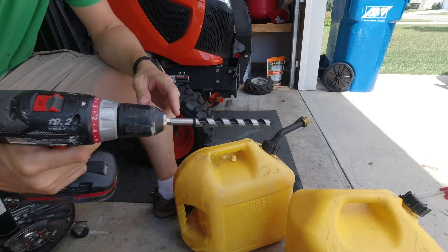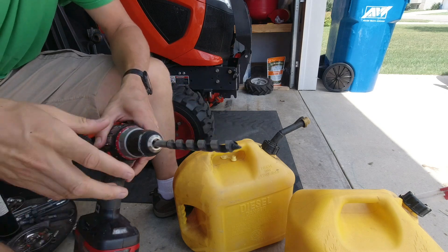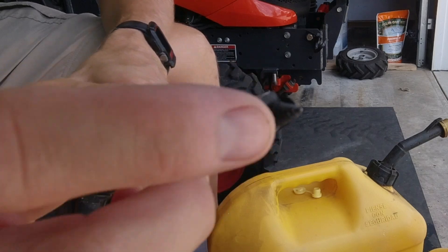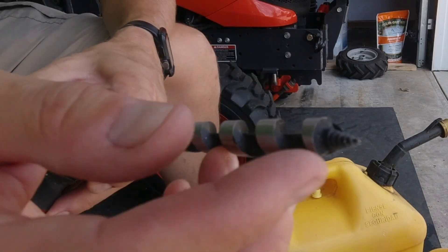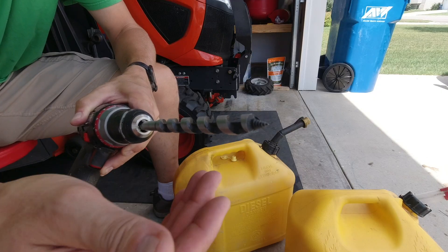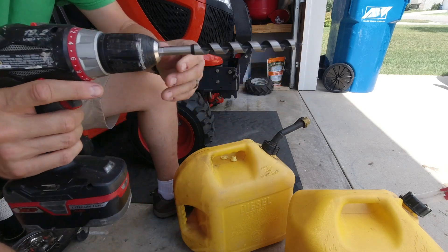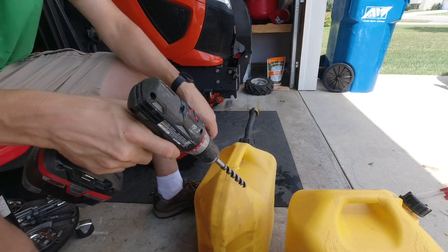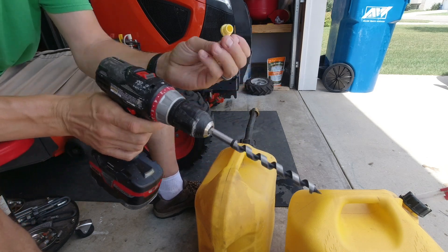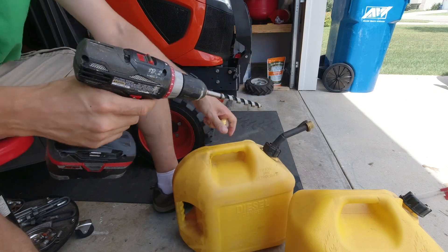We've got a half-inch bit here on the drill and yeah, this is mainly a wood bit, but I'm thinking it's going to work really good because of the way it's designed. It's got the little screw end and the cutter, and I think it's going to pull all of the plastic pieces away from the hole up and out instead of possibly falling in. So I think it's going to work best. We're going to put one here and one there — just need a half inch for these things, it lines up just right.